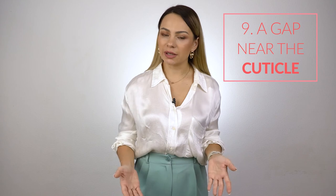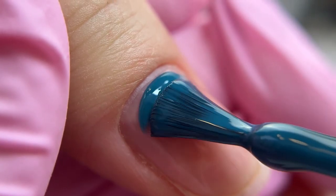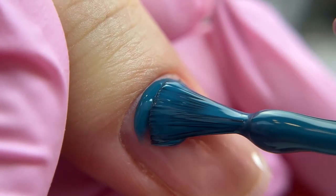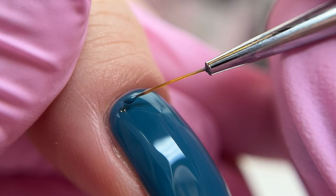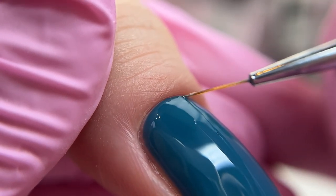The next mistake is less evident, but no less common. When we leave a huge gap in the cuticle zone — a 1.5 to 2mm one — then we apply the color closer to the cuticle, so it gets on the natural nail plate. And since there is no bonding between them, the color peels off eventually.